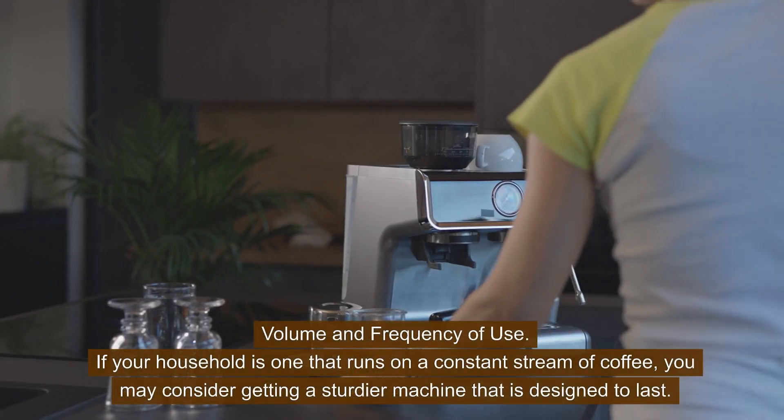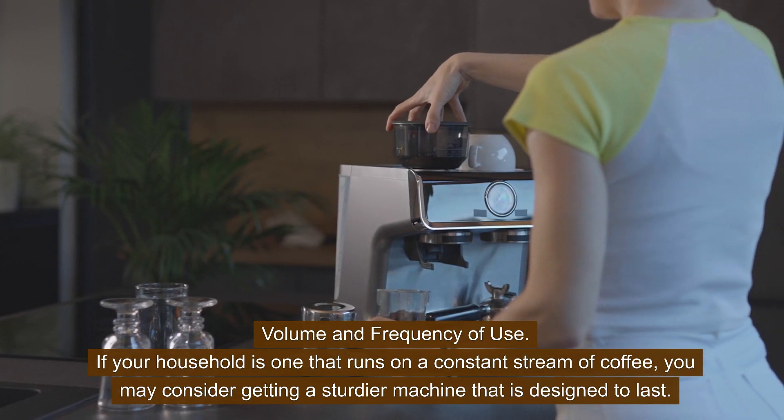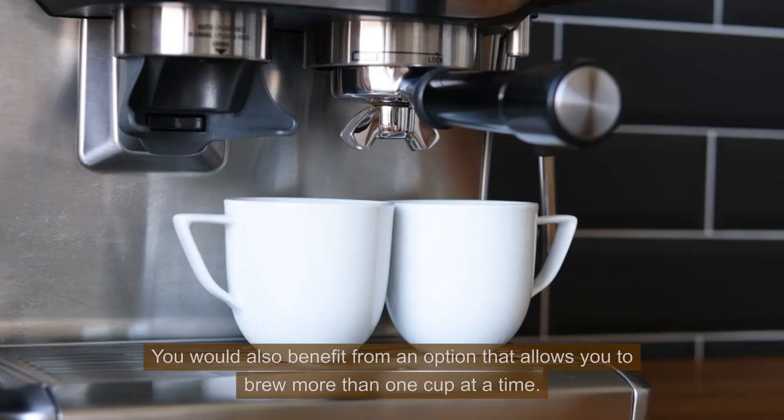Volume and frequency of use. If your household is one that runs on a constant stream of coffee, you may consider getting a sturdier machine that is designed to last. You would also benefit from an option that allows you to brew more than one cup at a time.